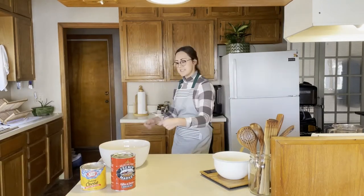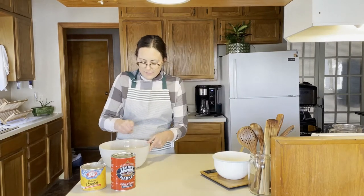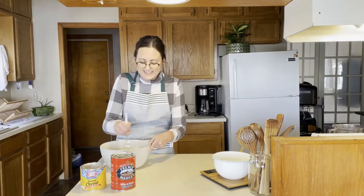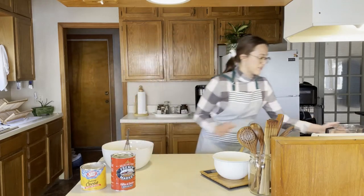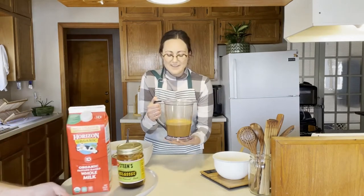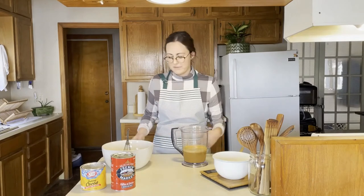I'm just going to whisk all that together. After we're sure that everything's really whisked well, I'm going to add this delicious milk mixture that I've already made. It's made with milk and molasses — I put it in my blender so that the molasses would really incorporate with the milk.